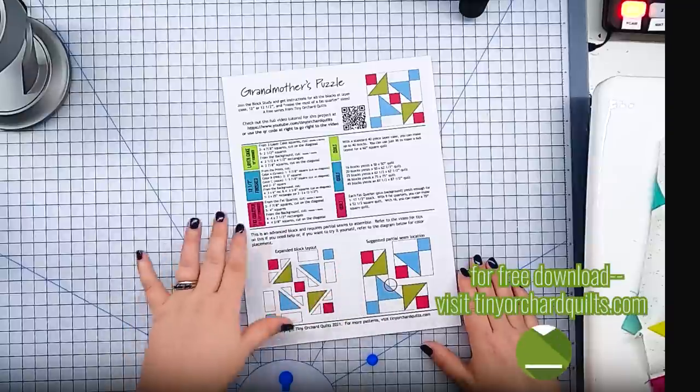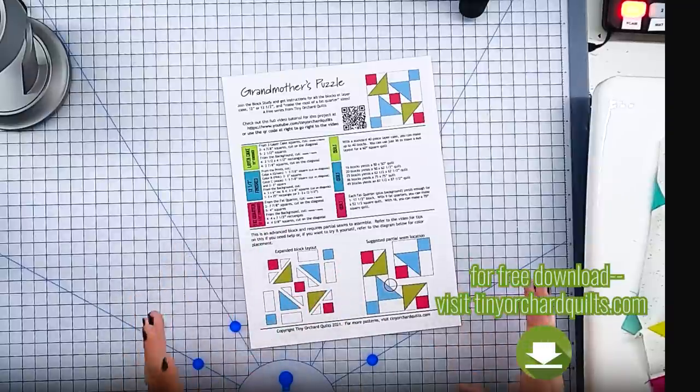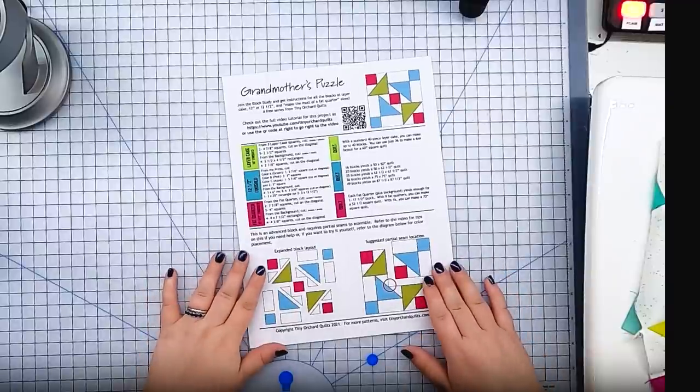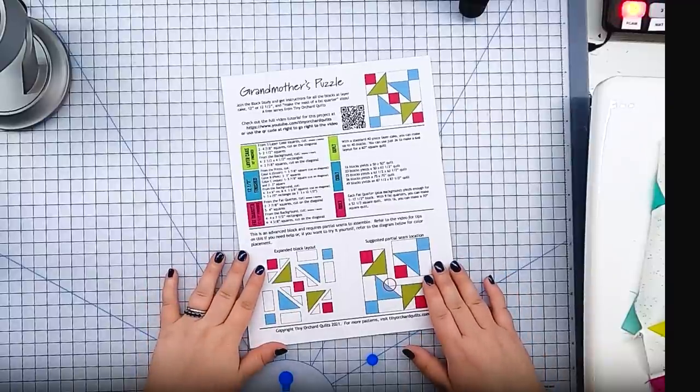Today we're going to be tackling partial seams. I found this block called Grandmother's Puzzle in one of my block library resource books. I thought it was a really fun, kind of modern-looking block, despite the antique-sounding name. And I thought this would be the perfect opportunity to talk about partial seams.